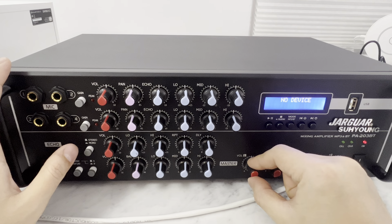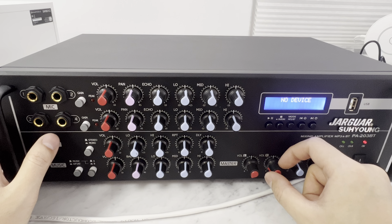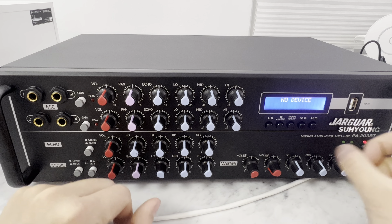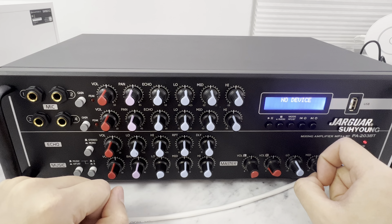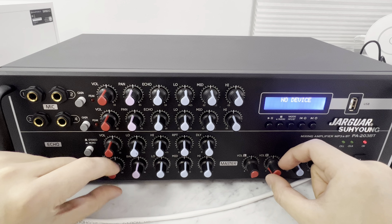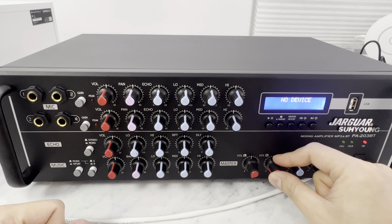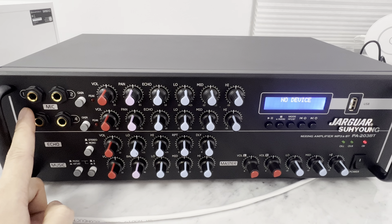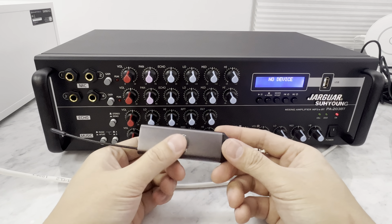I'm going to flip it on. Right now it's on music mode — I'm going to put it on mode A, because that's what my karaoke is. So I have my karaoke playing some music over here. If I turn up, I'll get sound. I can adjust the bass, I can turn up the highs to make it really crispy, or I can lower the bass to just make it voice. I can lower the volume of the music, and lower the volume of the speaker since I'm only using one.